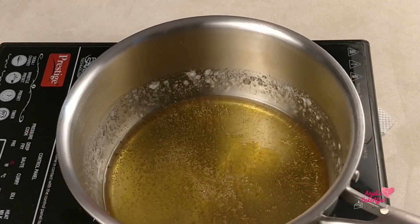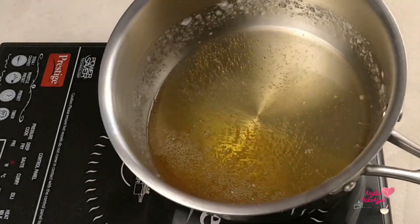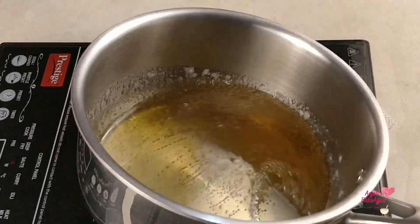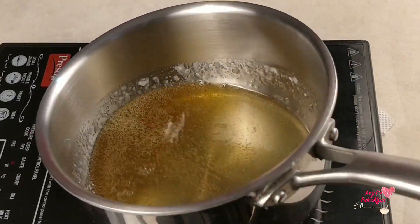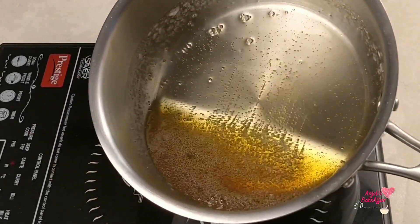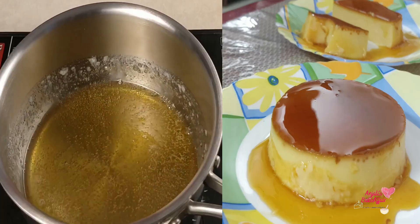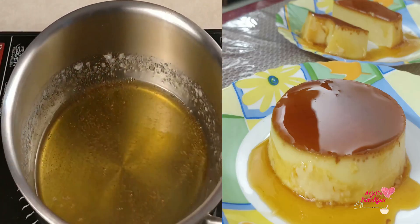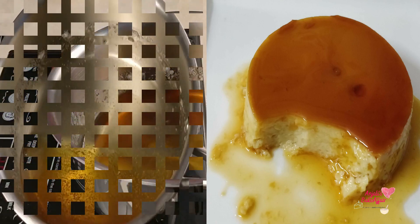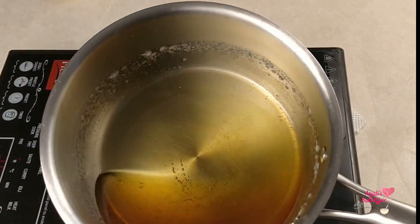So now your caramel is ready. If you want to use caramel in a recipe, this is the point at which you remove it from the gas. On my channel there is a caramel custard recipe that uses caramel at this stage. I will add the link in the description box.